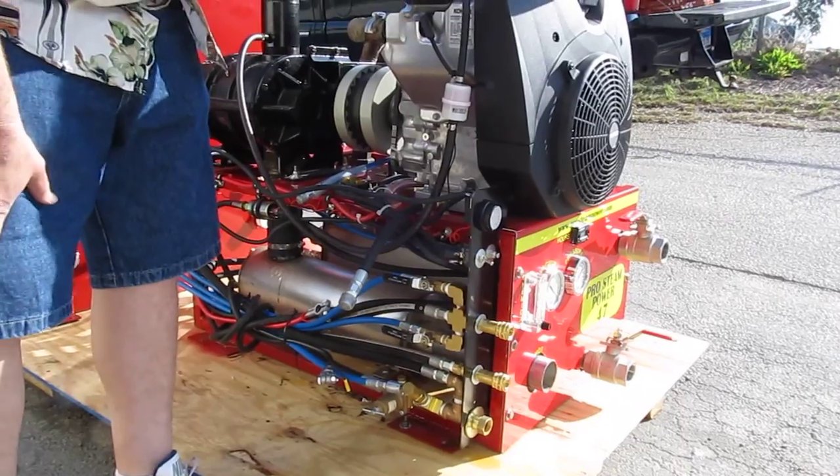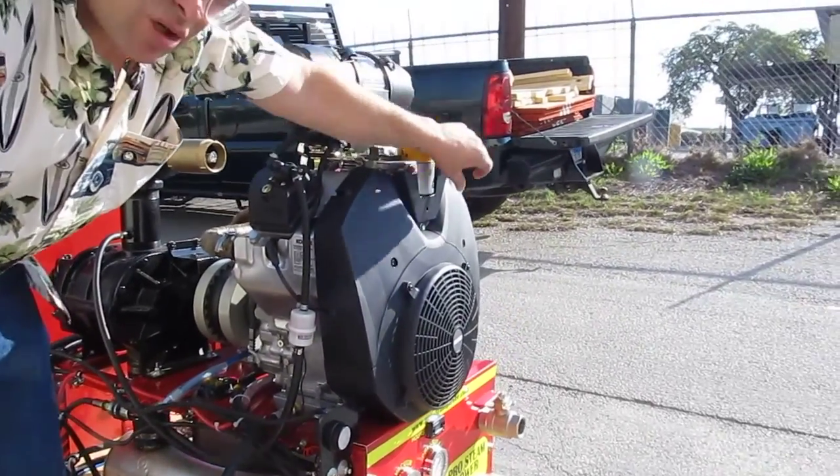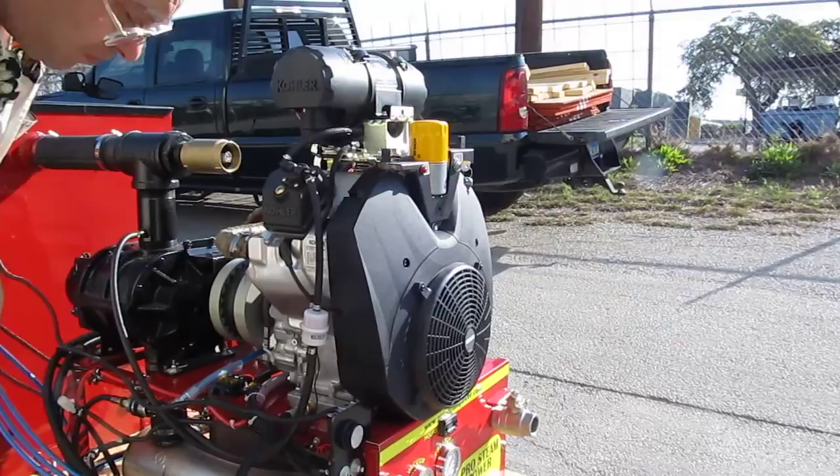Then you disconnect your vacuum hose from your waste tank, and then you turn the machine off like that — at full throttle.